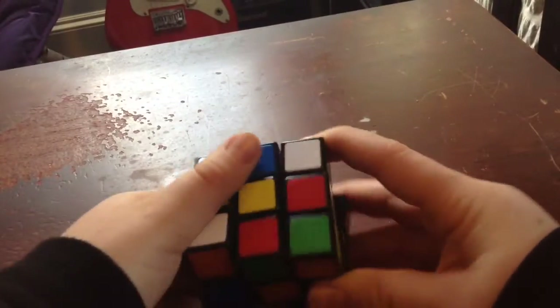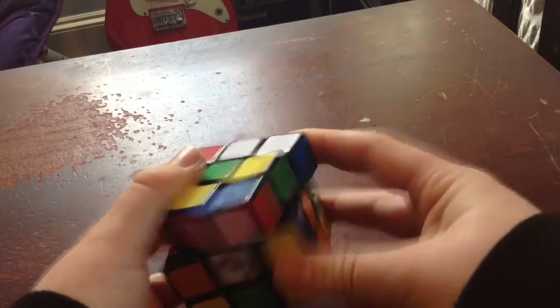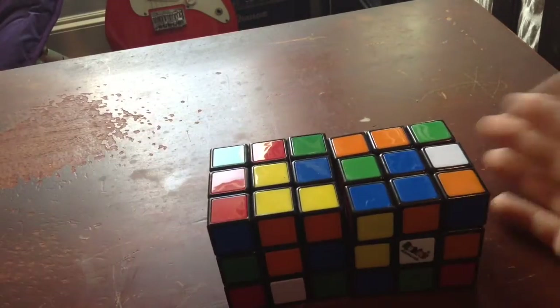Hey guys, you're at Talcolic and I'm going to show you how to solve one side of a three by three. You're going to start with the white side. This works with any Rubik's cube, works with Lubix. I'm going to be using a Lubix one today because that's what you guys will probably have to start out.